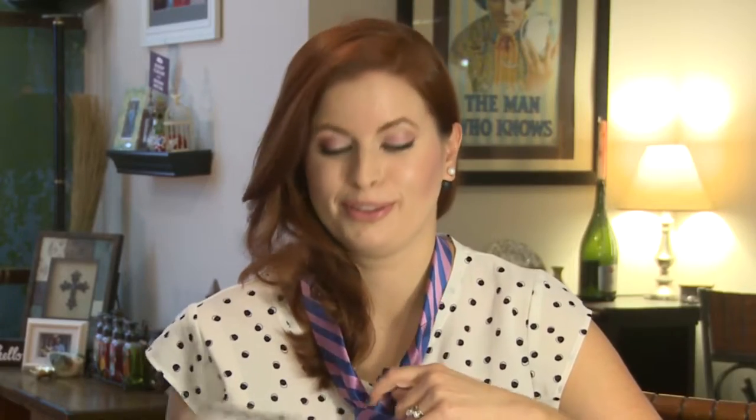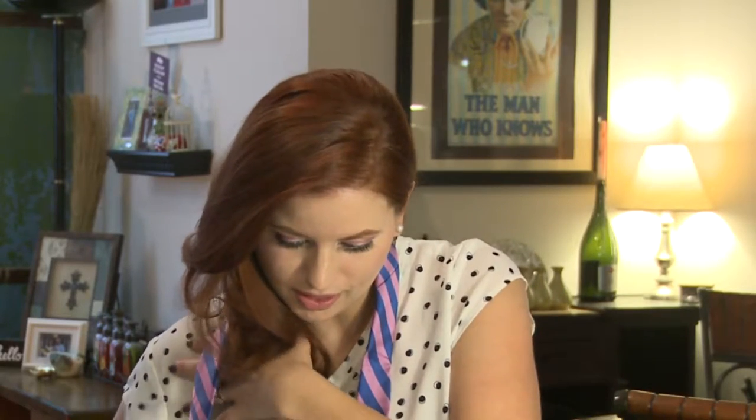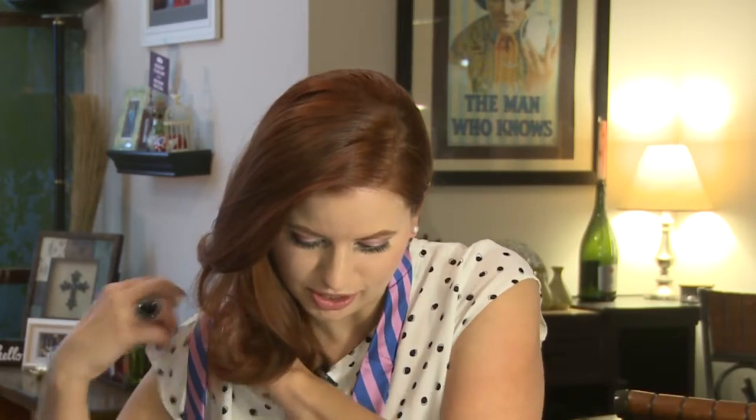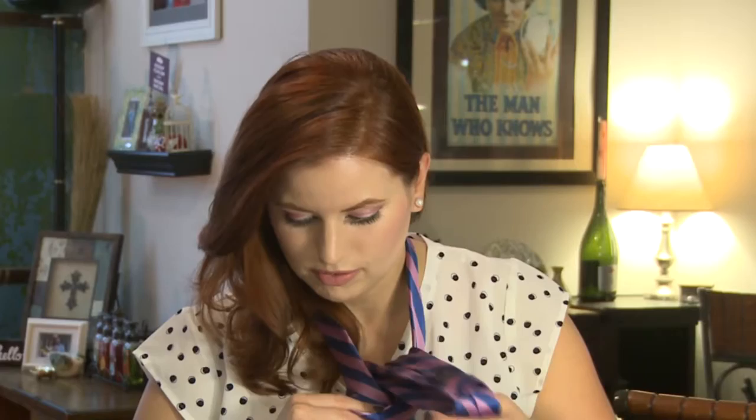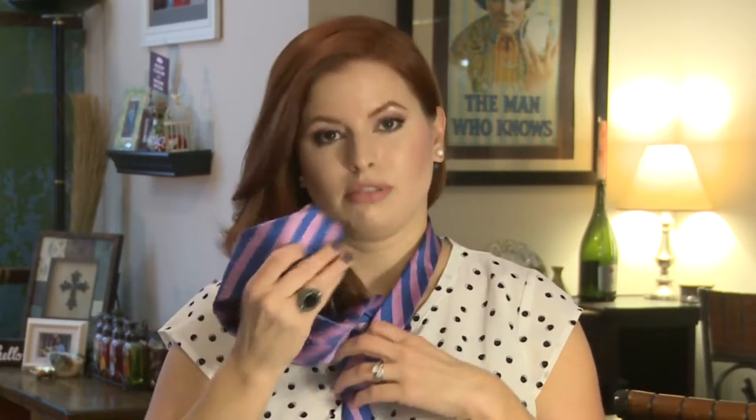Okay, make the front longer — first mistake, I made the tail longer. Make the front 12 inches longer than the tail. Cross the front over the tail, bring the front behind the tail, wrap the front over the tail. I think I did this... I don't know what I did wrong. Then flip it through here.